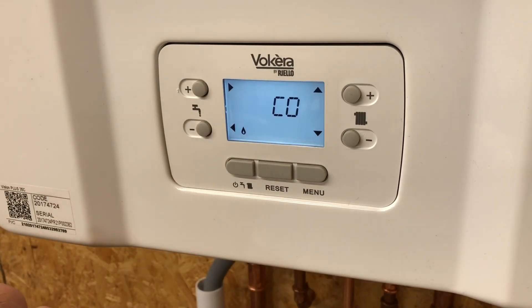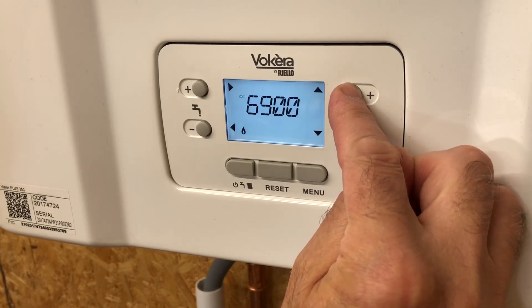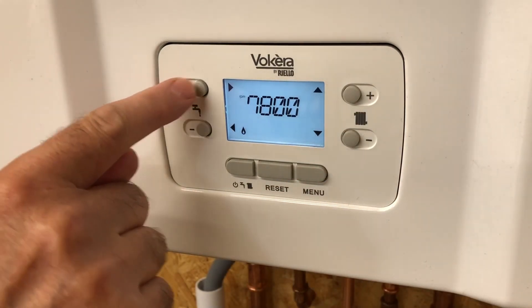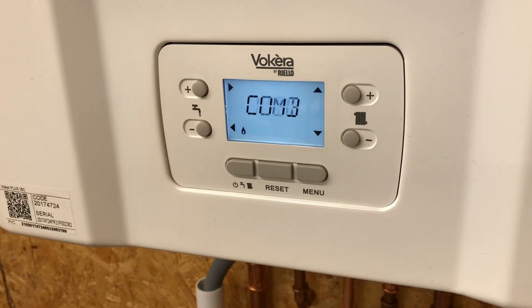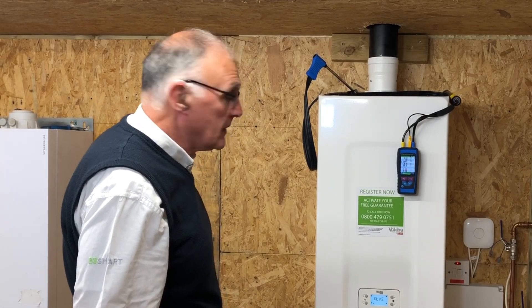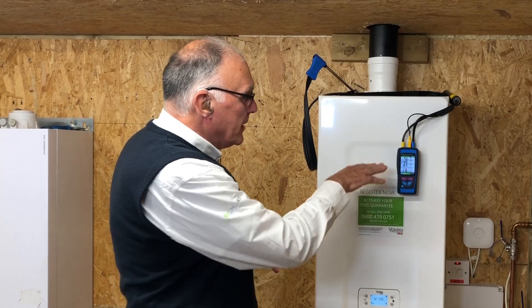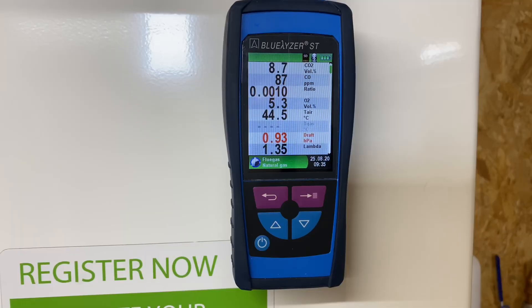Combustion analysis mode will show on the display. To bring it to maximum fan speed, press the up button until the display shows it stop at maximum fan speed. Press confirm and the boiler will now run at maximum fan speed while we take the readings. We've got it into high fire and the analyzer's taking a reading. What we're looking for is nine percent CO2, plus or minus 0.2 percent. It's working its way up to nine percent. Nine percent now - 99 to 100 parts per million - that's well within our tolerances.